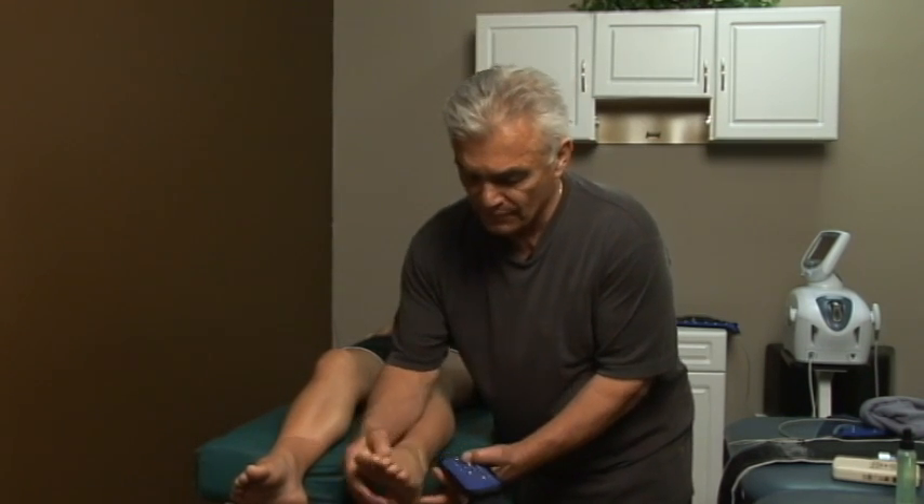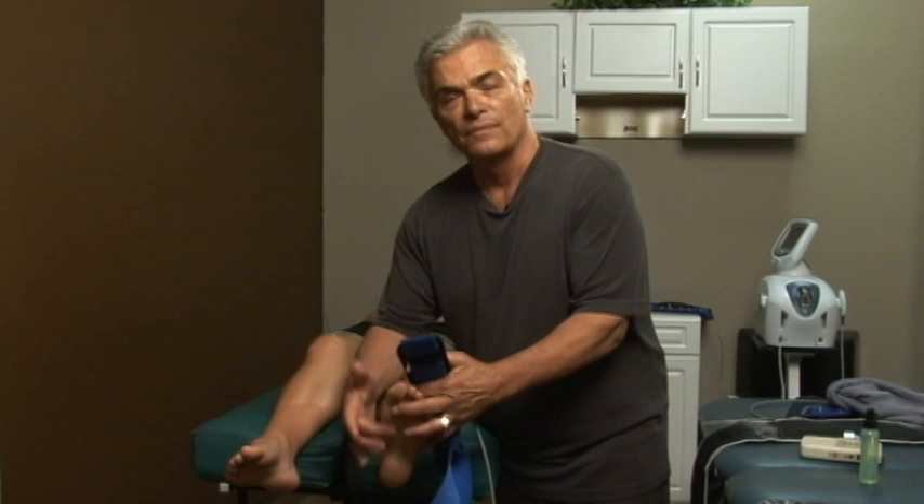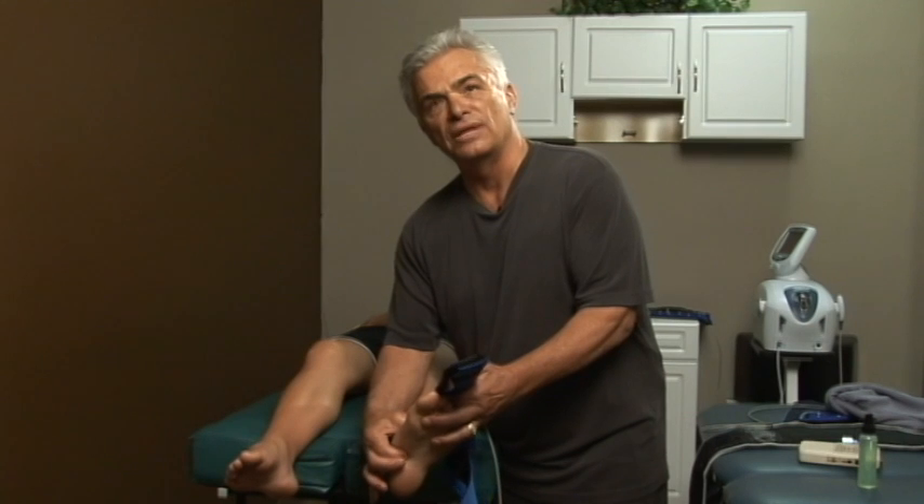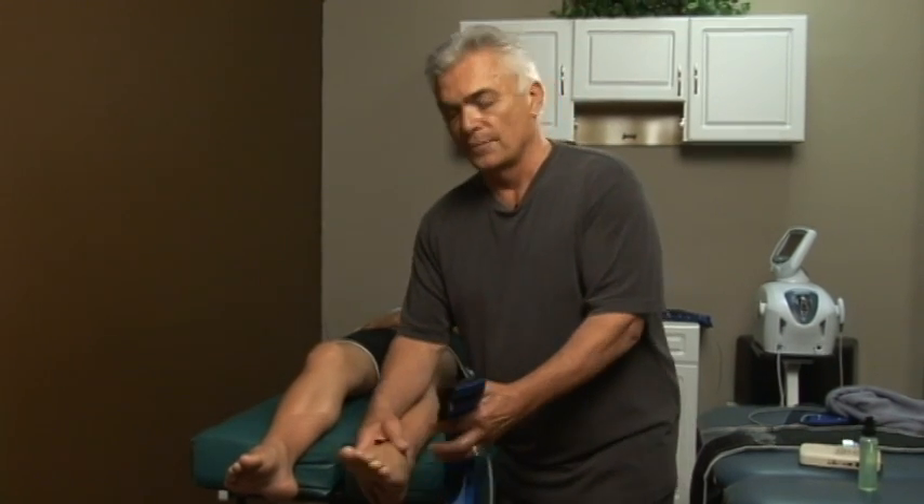Most sprains occur this way, or the fifth metatarsal drops, or there's plantar fasciitis where a bone drops in your foot and irritates the plantar fascia area — that's that pain right in the middle, bottom of your foot. You can't walk. You could also sprain a toe, called turf toe.